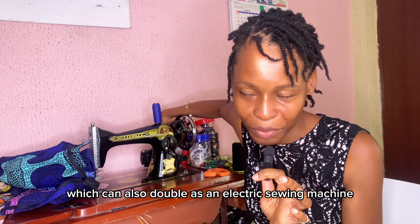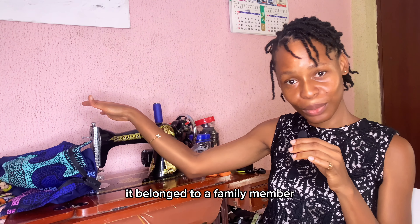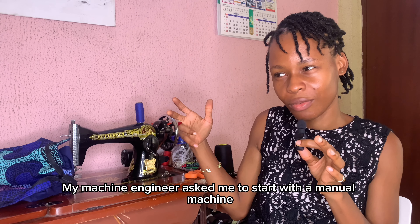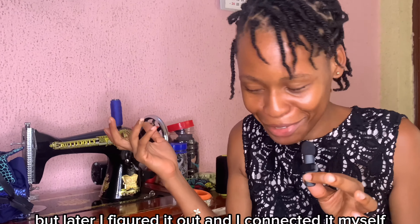Except you want to sew by hand. This machine — I got it as a hand-me-down, it belonged to a family member. This machine is about 15 years old. My machine engineer asked me to start from manual; he refused to connect it, but later I figured it out and connected it myself.